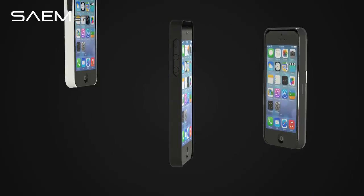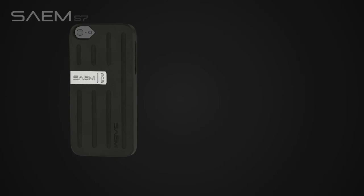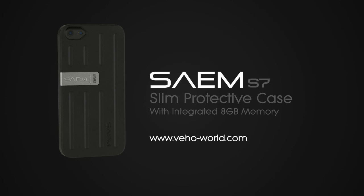For more information on the Saem S7 Slim Protective Case, please visit our website at www.vo-world.com.